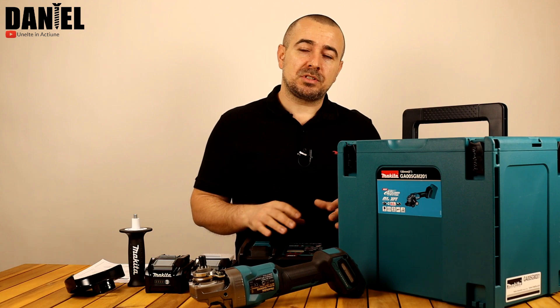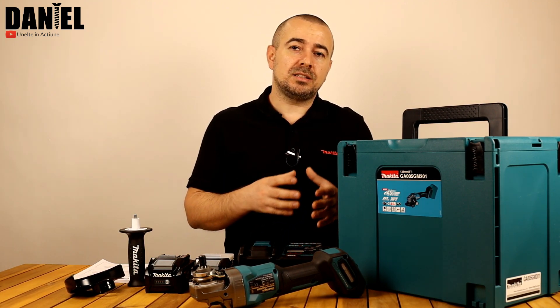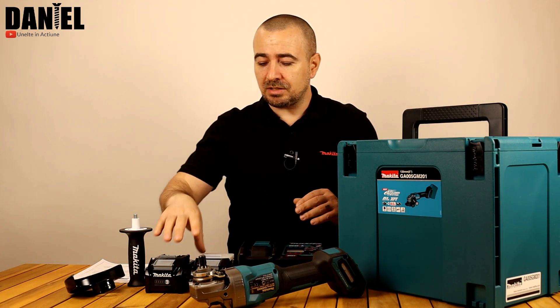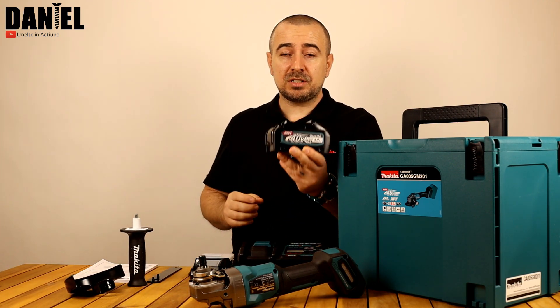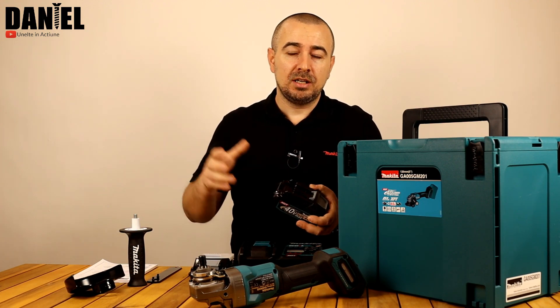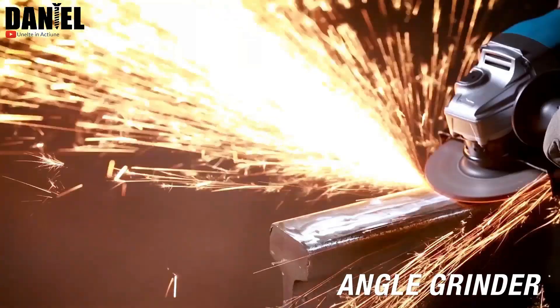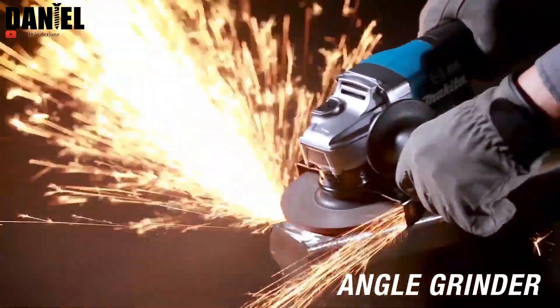40V max – de fapt așa scrie peste tot. Este mai mult o denumire comercială; tensiunea nominală este de 36V. Practic, într-un astfel de acumulator sunt, să zicem, 2 acumulatori de 18V din gama precedentă LXT. În primă etapă, Makita a venit cu câteva scule mai necesare.